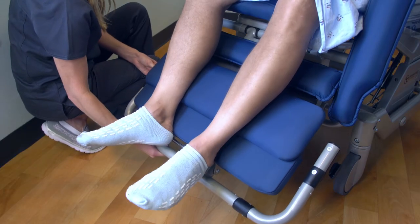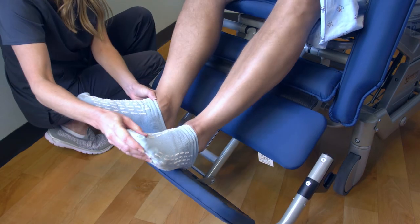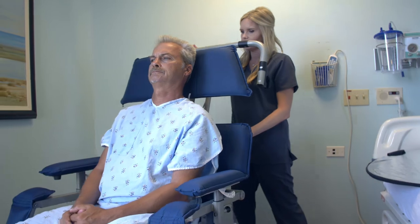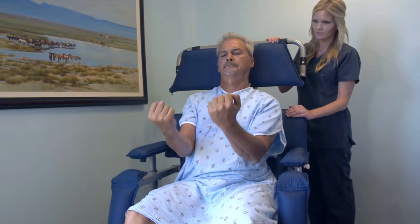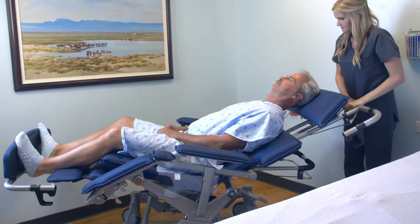The low-tech versatility of the chair supports wound care and fall prevention initiatives without disrupting clinician workflow. As patients progress with their mobility, the convertible chair delivers what is needed, when it's needed — a safe mobility solution for patients and clinicians throughout the continuum of care.